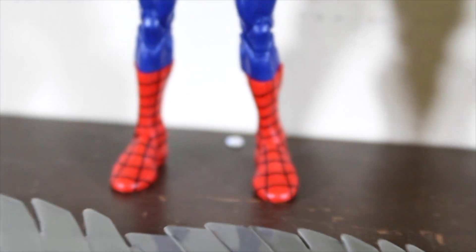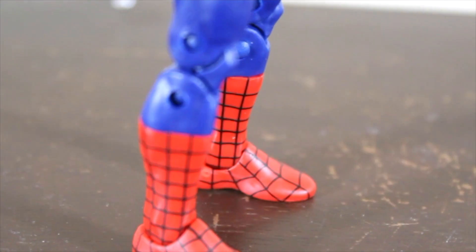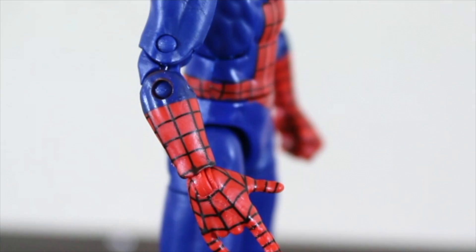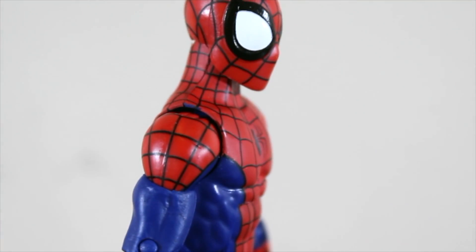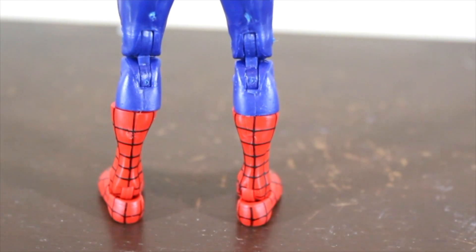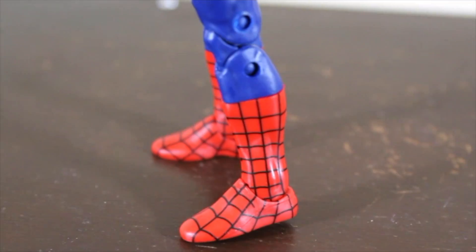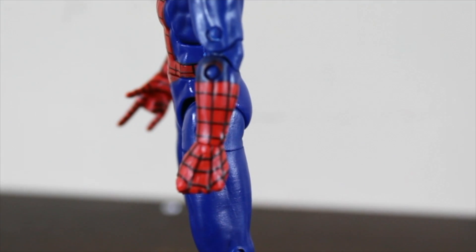Let's go ahead and review Spider-Man. Here we have Spider-Man — he looks really great. This is my first classic Spider-Man since I only have the Civil War Spider-Man, the black suit, and Ben Reilly. This is a five-and-a-half-inch action figure — the Ultimate Spider-Man version.